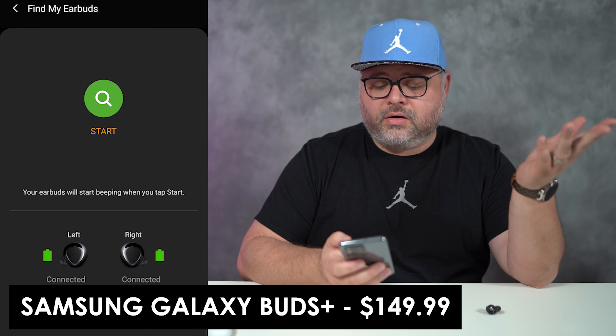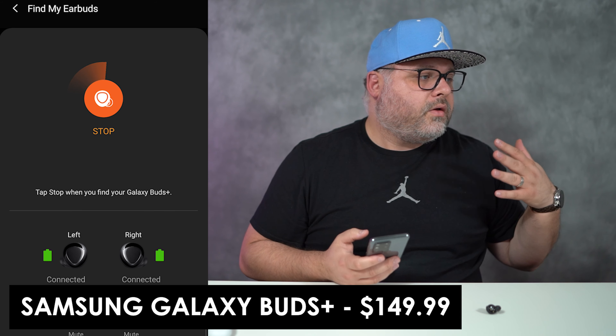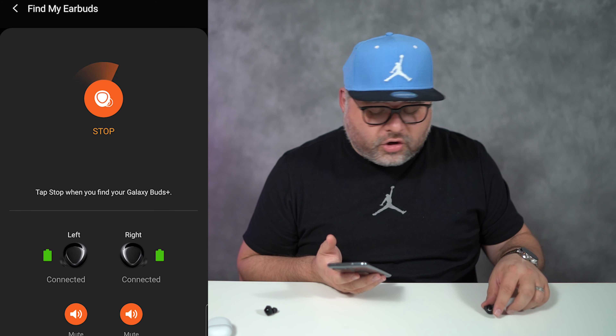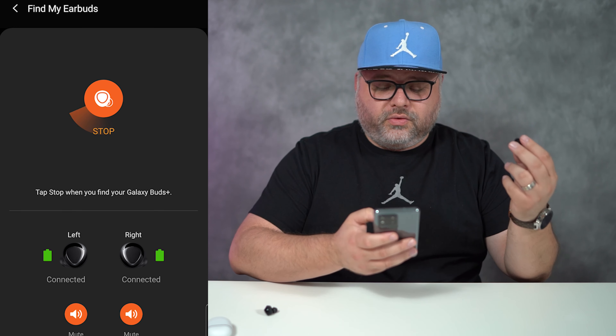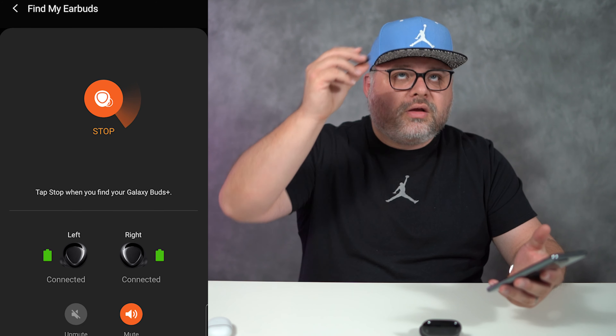Here we go — we have our Galaxy Buds. We put one here, put one there. Oh my god, where are they? I lost my Galaxy Buds! Find my earbuds — we have a feature right there. We hit Start and it started off low, making an annoying little chirp sound coming out of the earbud. We had the left on mute so we found the left, and the right is still chirping. That's how it worked — easy peasy. Good job, Samsung.